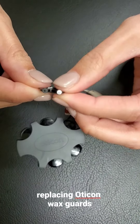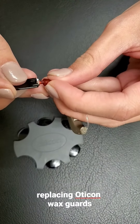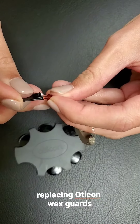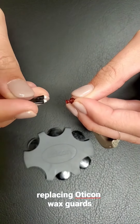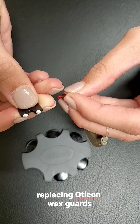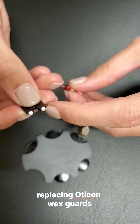Start with the empty side and push it straight into the existing wax guard until it snaps or you can't push any further. Then pull straight back out — you've now pulled your old wax guard out.